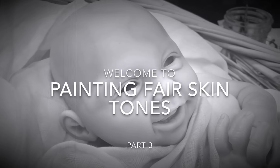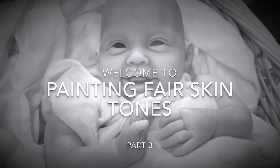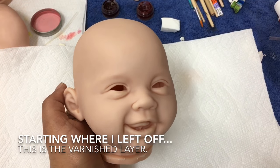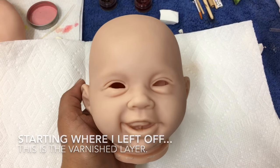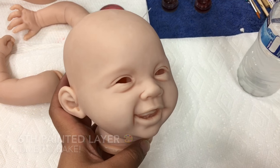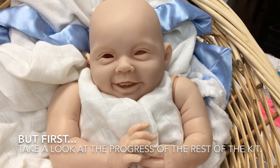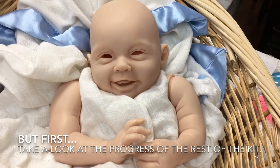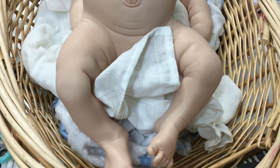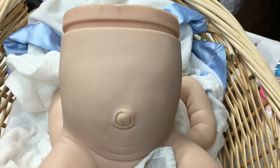Hello everyone and welcome back to part three of how I paint my fair skin tone babies. I am starting right where I left off in part two — there is a link in the upper right hand corner. In part two I finished with the neutralizing sealer, and now I decided my baby needed a little bit more neutralizing color, so I did a sixth layer. This is what the entire kit looks like after that sixth layer of neutralizing color — five neutralizing colors, then the varnish color layer.